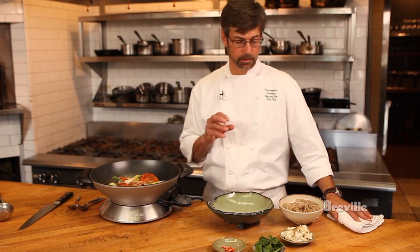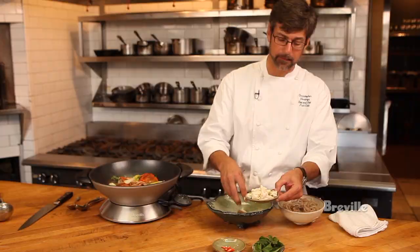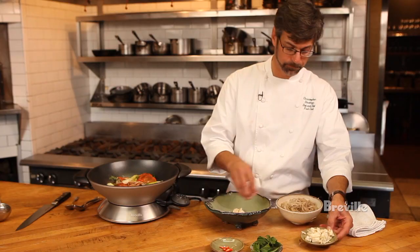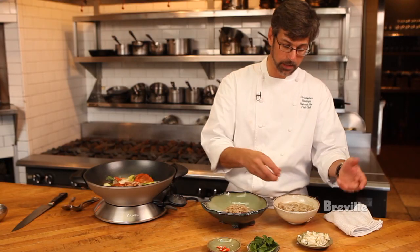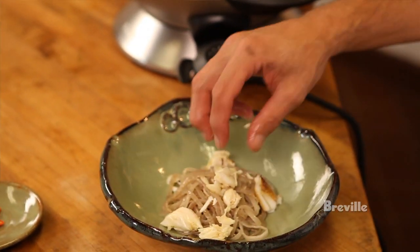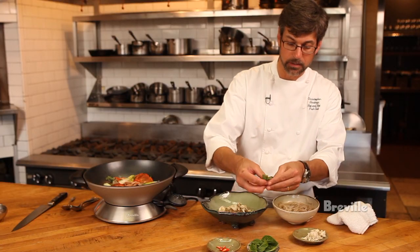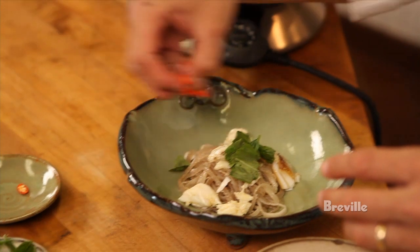Here we are ready to plate the crab dashi — I'm really excited about this. Let's take a little bit of this beautiful lump crab meat, both the leg and the back fin meat. Take some of these pig skin noodles that we cooked ahead earlier — you can use any kind of noodle if you don't want to do pig skin, I fully understand. A little more crab meat. Take a little bit of fresh basil, and if you like other fresh herbs, you can substitute whatever you want.